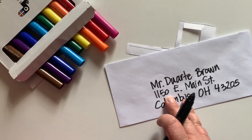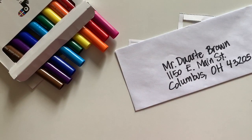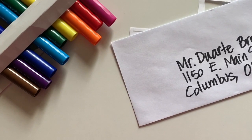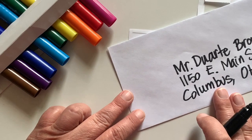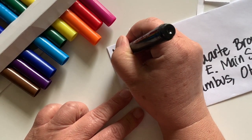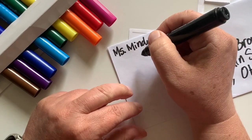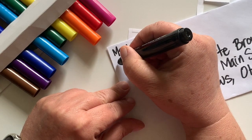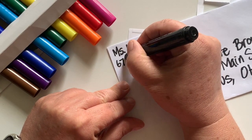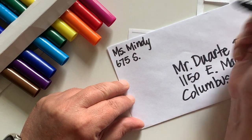I wrote really big on that spot, so on the top where I have to do my return address I'm going to have to write a little bit smaller. I'm going to zoom in a little bit so you can see what I'm writing. This letter is coming from Miss Mindy, so the first thing I'll do is put my address there. I'm a teacher in Whitehall, so I'm going to put my teaching address which is 675 South Yearling Road — the S is abbreviated for South.